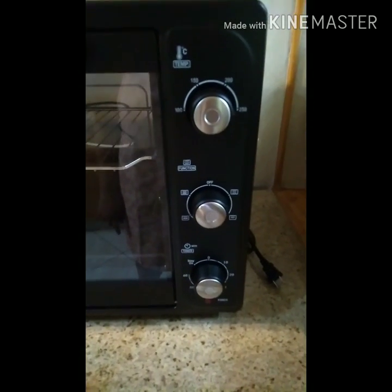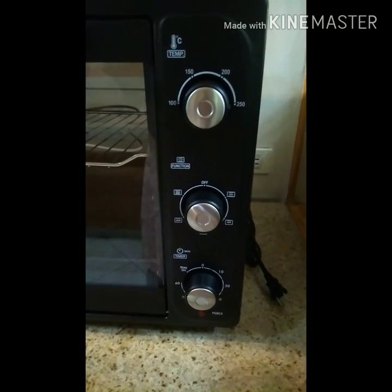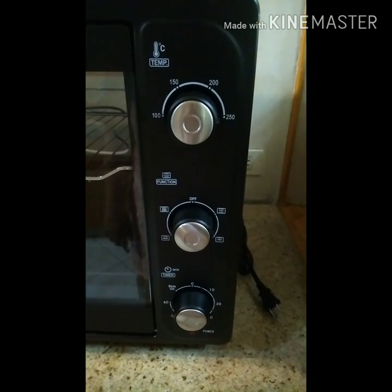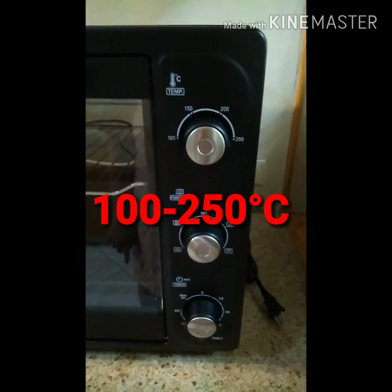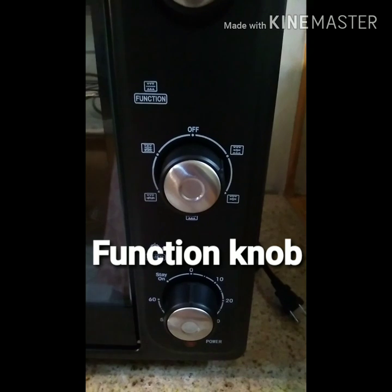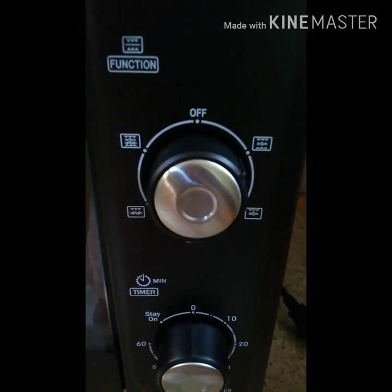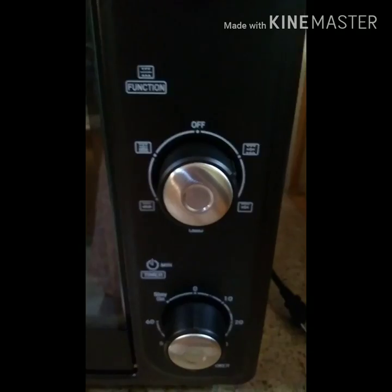Over here you have the control knobs — there are three of them. The topmost is the thermostat knob, which controls the temperature. It ranges from 100 to 250 degrees. The second one is called the function knob. The function knob controls the upper and lower heat as well as the rotisserie and convection functions. Based on the picture there, it will help you know which one to use.